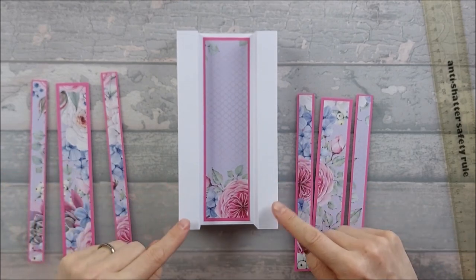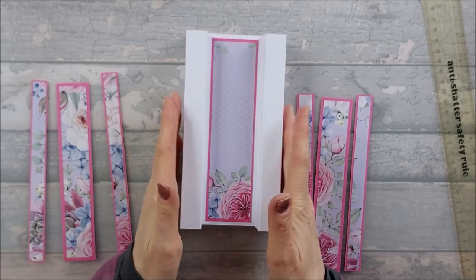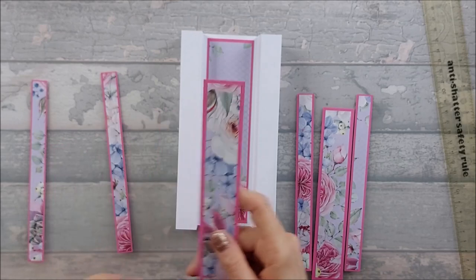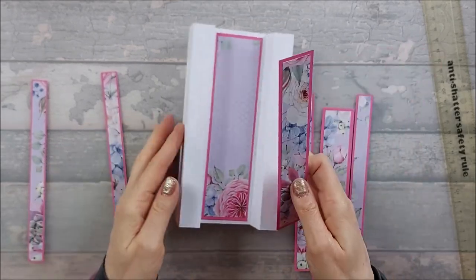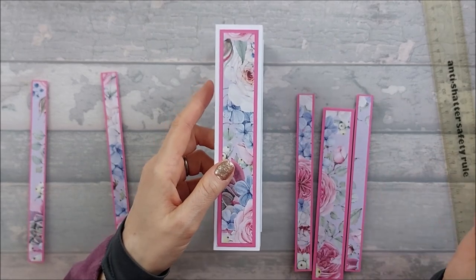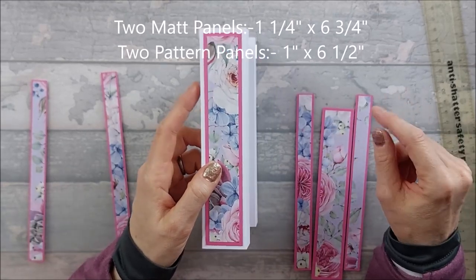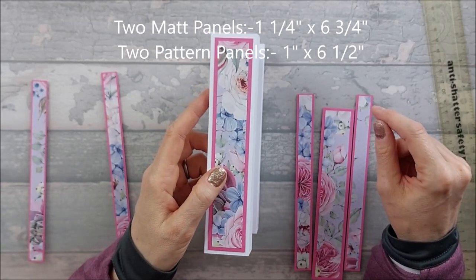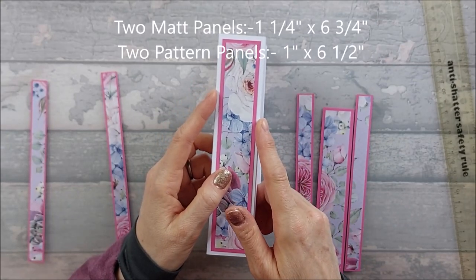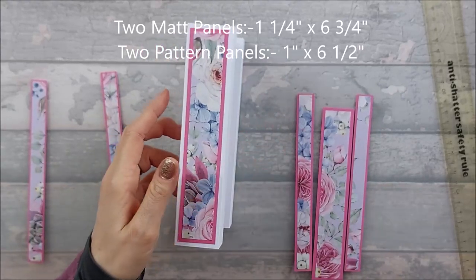Now for the sides — we'll come back to the fronts in a minute. You need two side pieces. I've gone for a bigger border. If you want a similar border, the mats need to be one and a quarter by six and three quarters, and the pattern one inch by six and a half. Go ahead and stick those on.